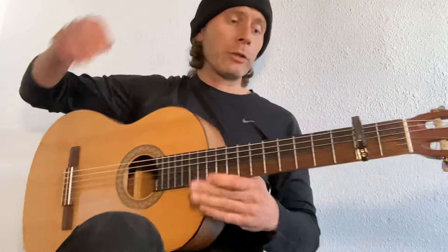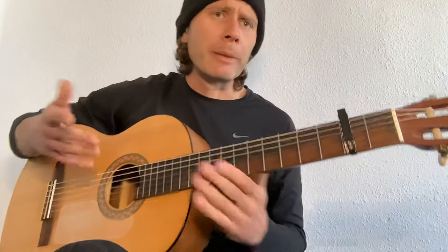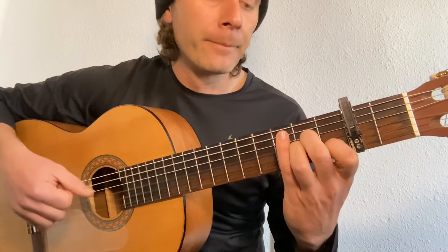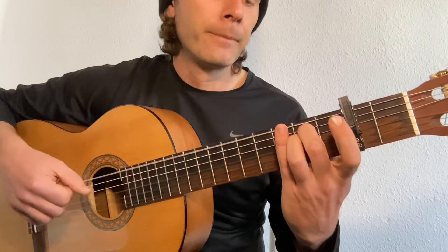We haven't done the second half of the song — we only wanted to do that particular section. So let me play it through for you. New to me, so I might make a few mistakes, please forgive me. So the intro...